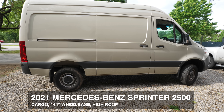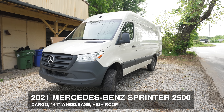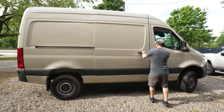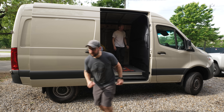Let me give you a few specs on the van. This is a 2021 Mercedes Sprinter 2500, and this is the 144-inch wheelbase version with the high roof. The high roof is really nice because it means you can stand up and walk around in the van very comfortably. The ceilings are over six feet tall and there is just a ton of space inside.